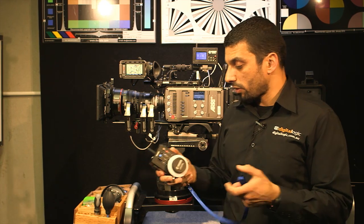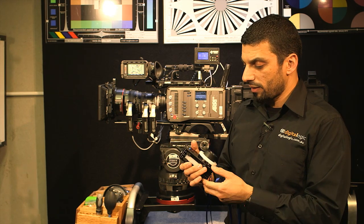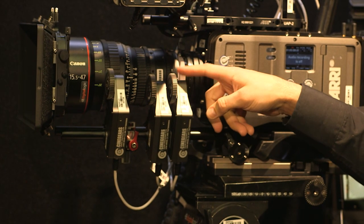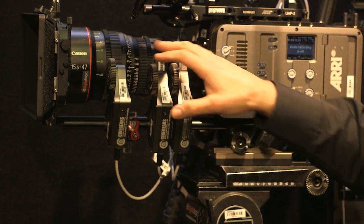What we also noticed straight out of the box is how well this unit is built. It's quite a sturdy unit — all CNC aluminium machined and built quite well. Same with the motors: they're not plastic, they're metal. And actually the standard gearings, the 0.8s that come with the motors, are metal as well — steel.